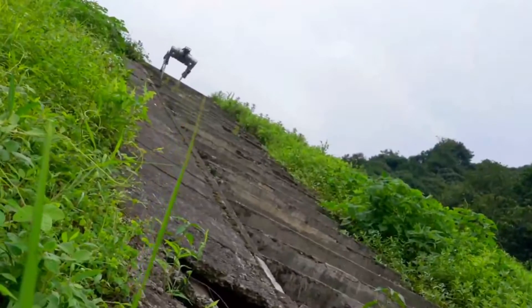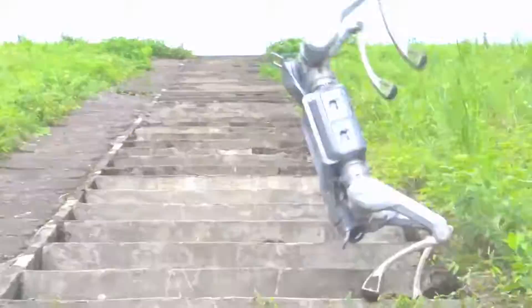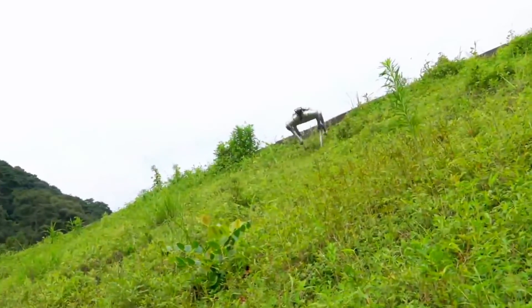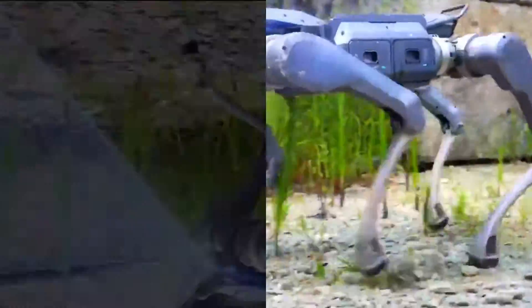But hold up. Strength is one thing. Smarts — that's another. The A2 comes with ultra-wide-angle LIDAR 3D vision. Translation? It sees the world around it. It maps the gravel, the slopes, the obstacles, and reacts like it's been walking there its whole life. It's not just walking through terrain, it's reading it.